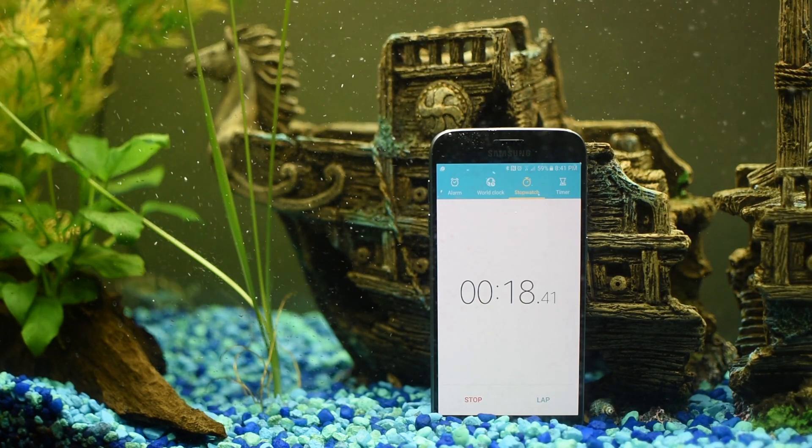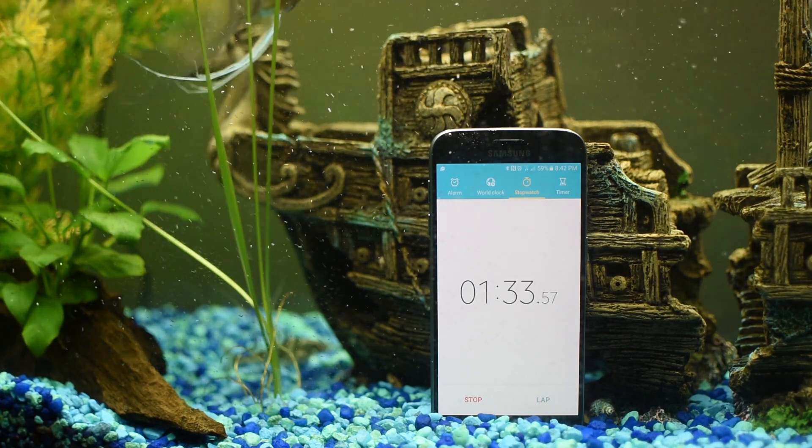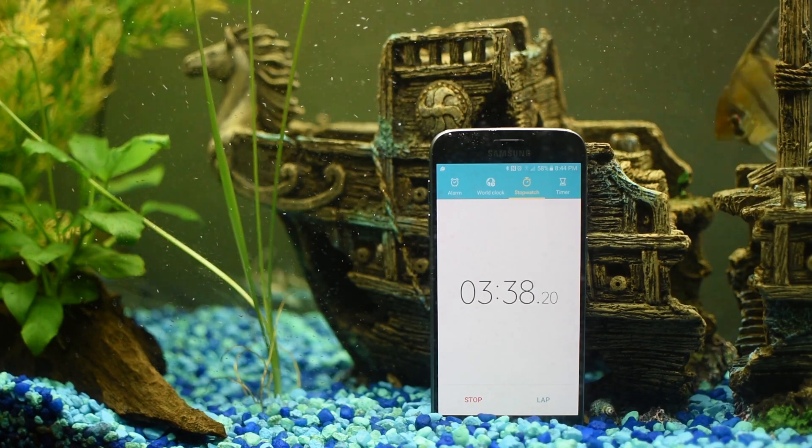Obviously you don't want to see the whole 90 minutes — that would be boring — so I'll speed it up for you so you get the picture.